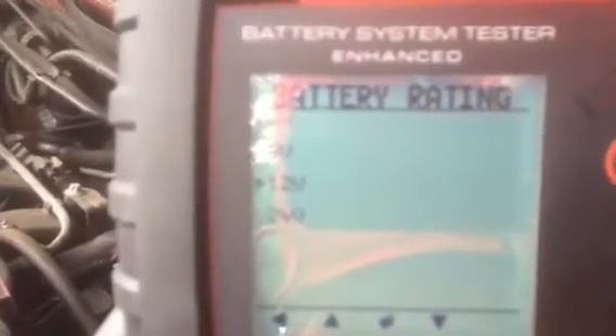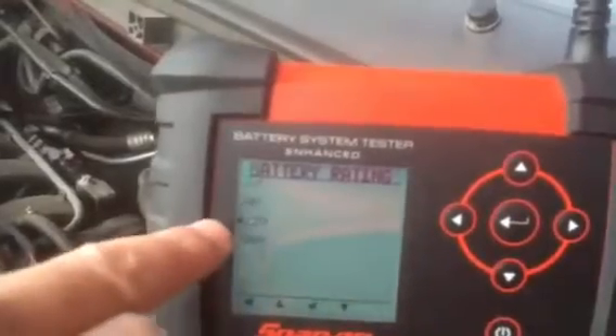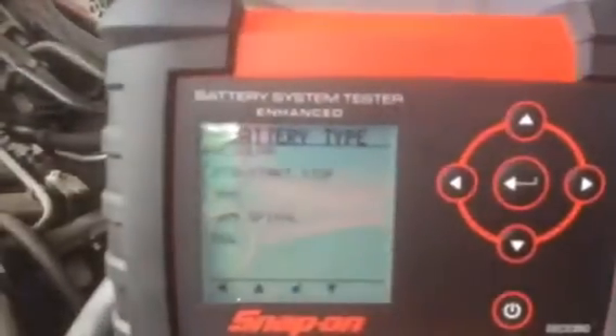Battery test options include 6V, 8V, 12V, and 24V — note the 24V is not a 24V battery but the 24V starting system for commercial vehicles. We highlight 12V for this car and press the middle button to accept. This enhanced battery system tester tests all types of vehicle batteries: regular lead acid, EFB start-stop, AGM start-stop, AGM spiral, and leisure gel batteries.